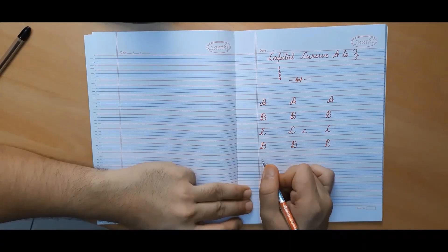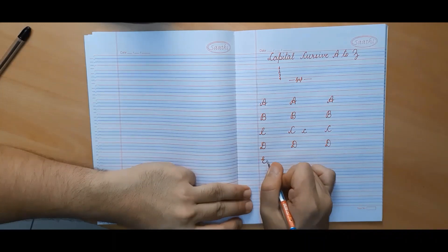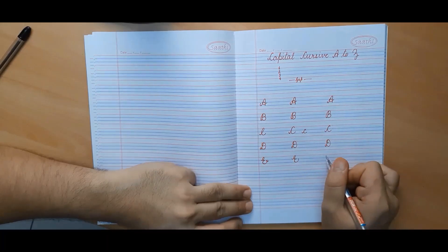In order to make capital cursive E, we will start from the second line, make a knot and then a curve which ends like this. This is capital cursive E. You can make another variant without the knot at the end — both are correct — but I would suggest you make the first one as it looks good.